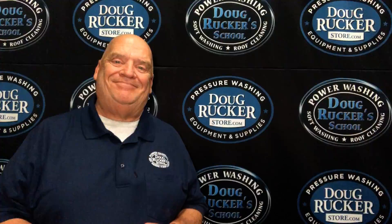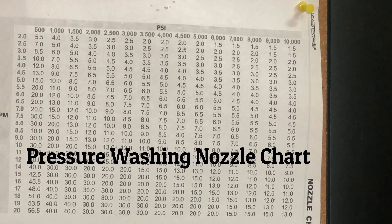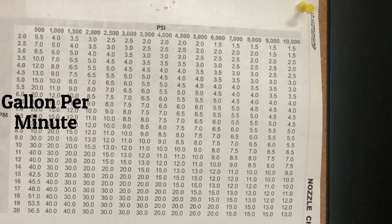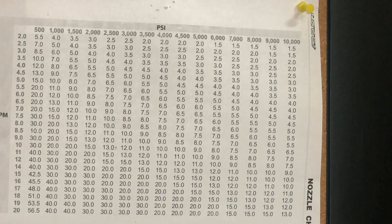So this is a standard nozzle chart — very easy to read. There are many of these out there that you can get online; you can just Google 'pressure washing nozzle chart.' These should come up. There are all kinds of nozzle charts for various types of machinery, but you want to get one that has your PSI at the top and your gallons per minute on the side, without too much clutter — just something very basic.